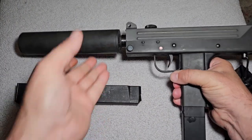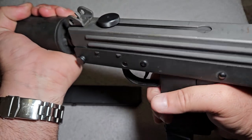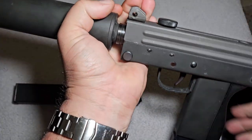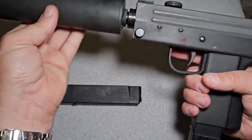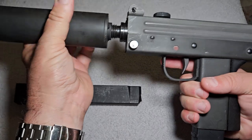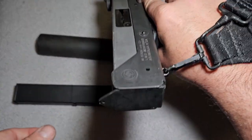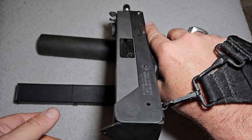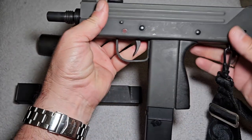With the barrel shroud on there, it pretty much eliminates the recoil altogether, and it gives you something to hold onto if you want to be a gangster and start shooting it. I think it's in the bylaws that if you have a MAC-11, at some point when you're at the range you have to hold it sideways and shoot it a few times like that — because that's what they do in all the movies.